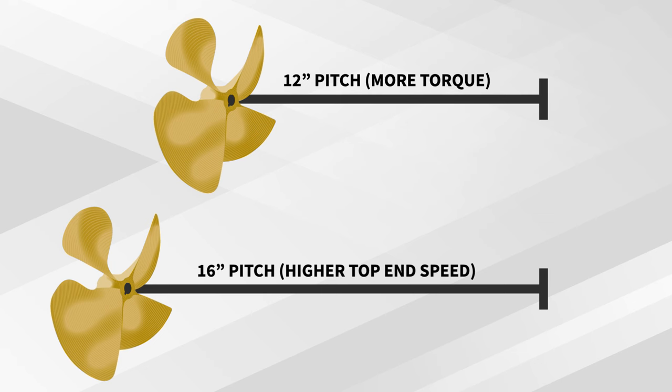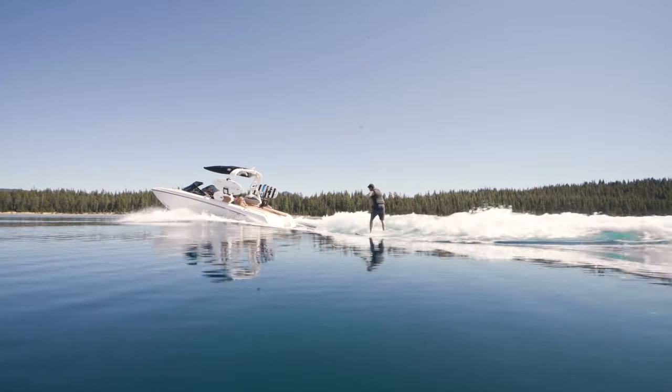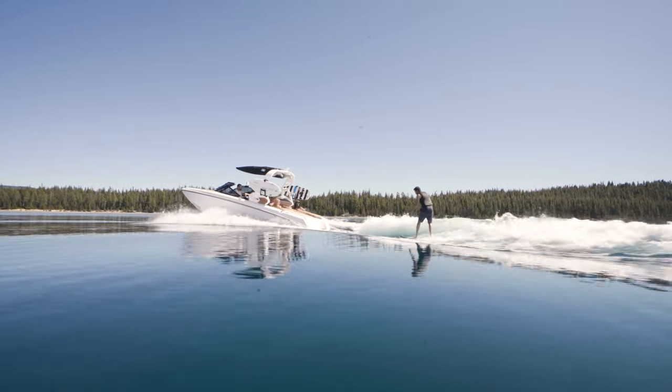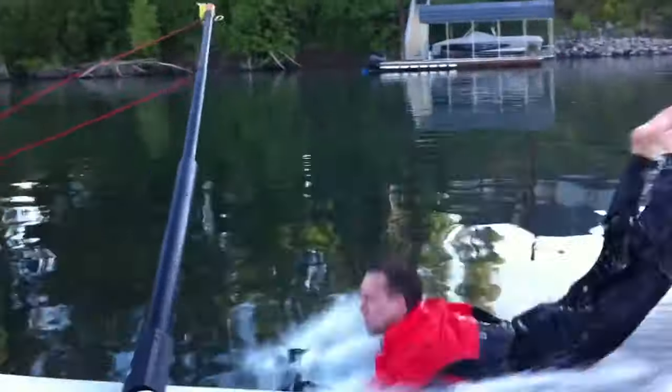The lower the pitch, the speed decreases and you effectively get more torque multiplication. Generally for a heavier boat - for wakeboarding or wake surfing - you're going to see a lower pitch number. For water skiing, barefooting, or higher speed activities, you're going to see a higher pitch number.